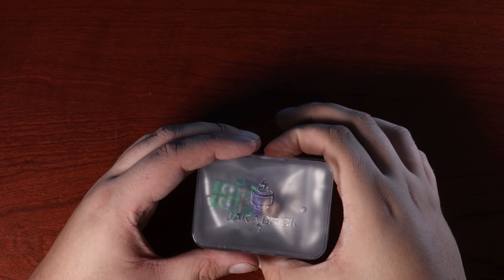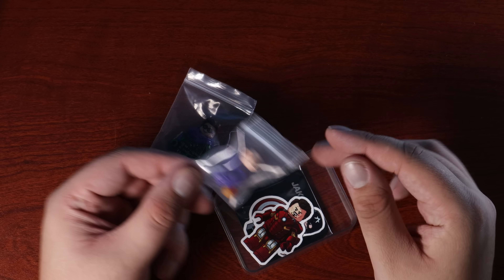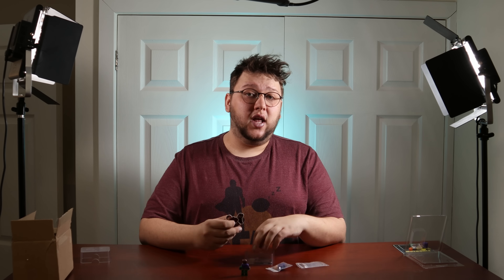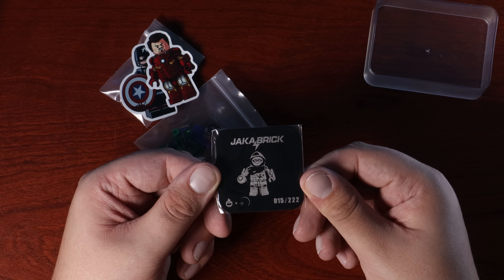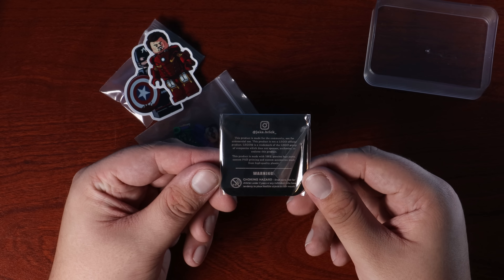This minifigure is by Jackabrick — it's a fantastic minifigure. It comes in a fairly standard Ziploc bag and then another bag full of accessories. Something Jackabrick also likes to do is include two stickers and a little metal card that displays the figure and what number you got out of the batch. I got number 15.